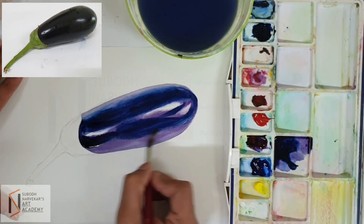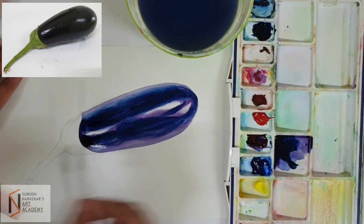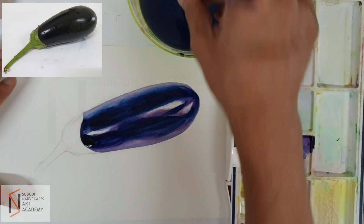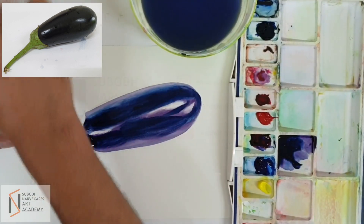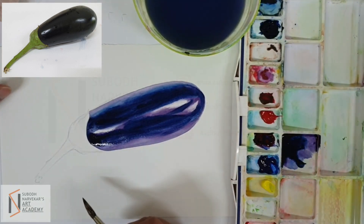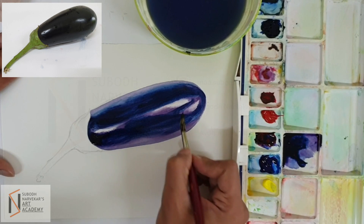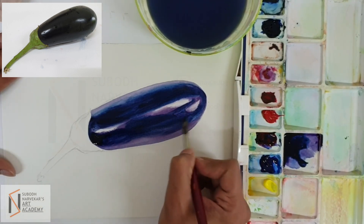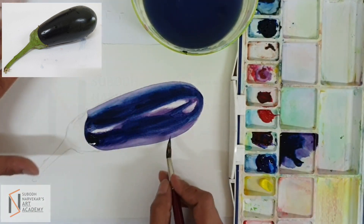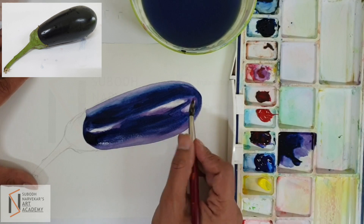So, this light portion is always there in any shining object — it is called reflected light, and especially you can see it in the brinjal. You can see there is a white light here, that is because of the reflection of the paper. The paper is white, but if it was a yellow colored drapery below, I would be seeing a bit of yellow, and in that case I would have to take a bit of yellow and apply the stroke here to make it look more natural.